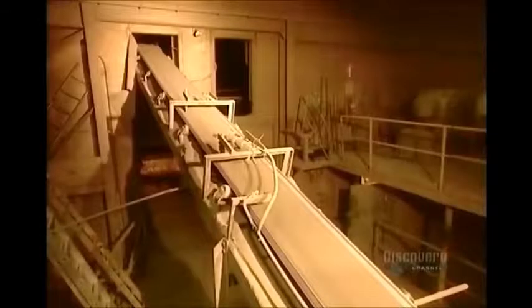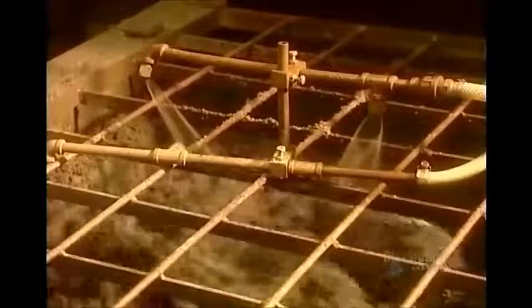The powder goes to the pug mill, which mixes it with water. This makes a thick paste that will next go through the extrusion machine.